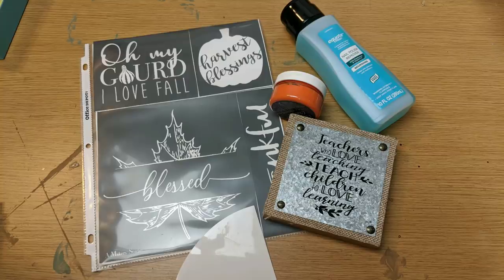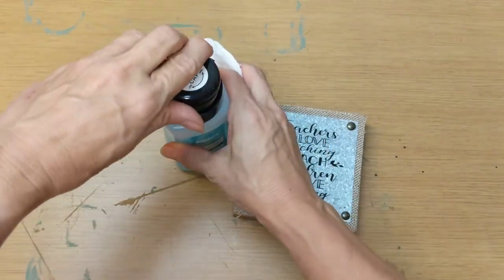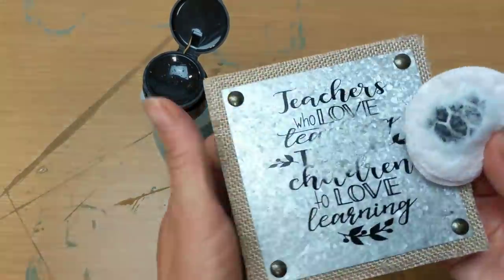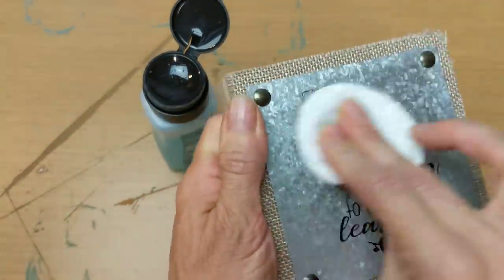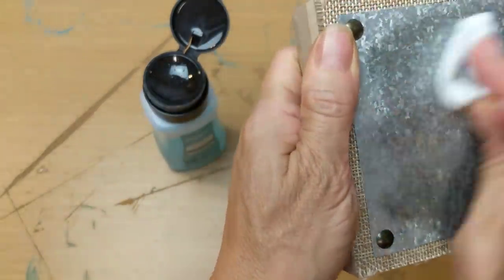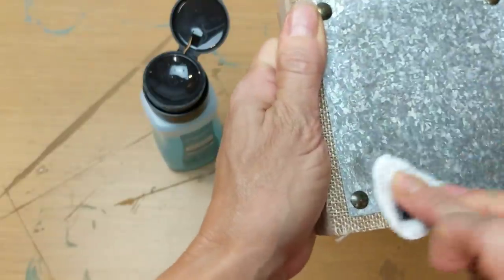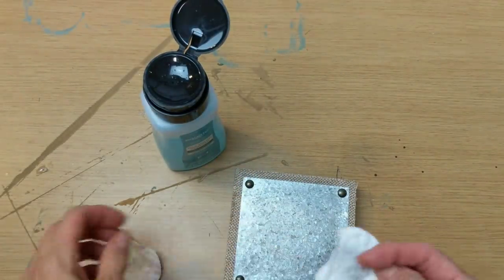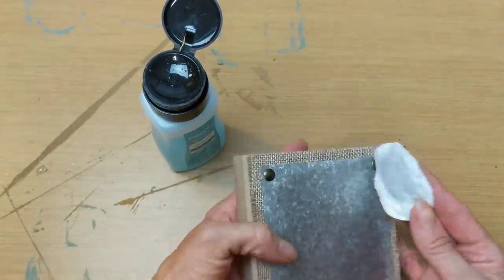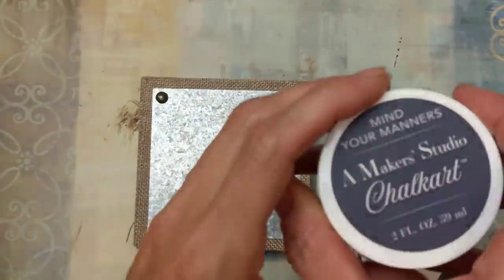For the first project, I'm using a burlap and metal table sign from Dollar Tree, along with a stencil set for fall from a Maker's Studio and some chalk art. Now, Nail Polish Remover will get off any of the writing or printing that is on these metal items from Dollar Tree — the metal buckets, these little metal signs — it works awesome.